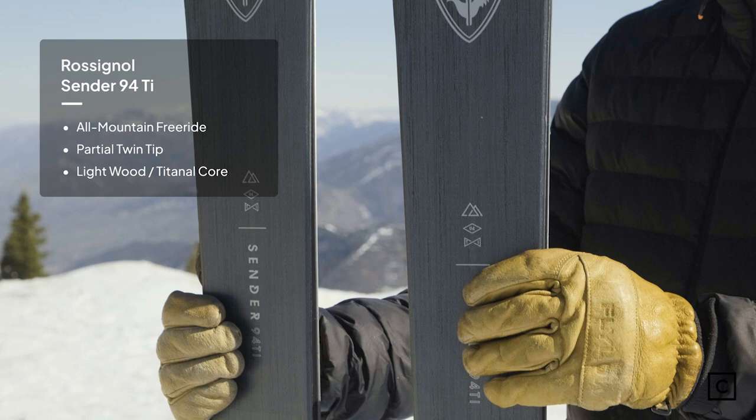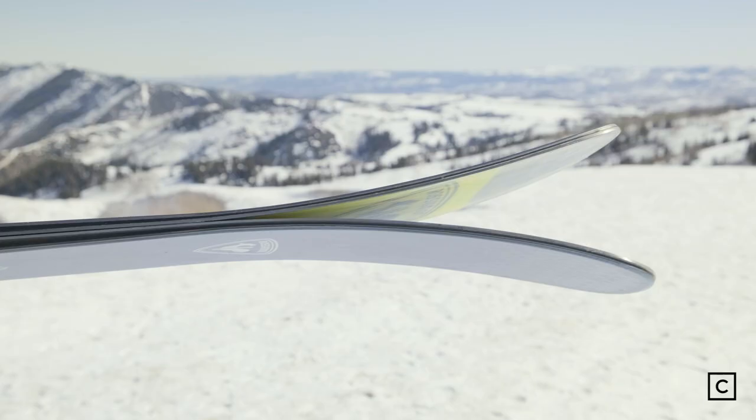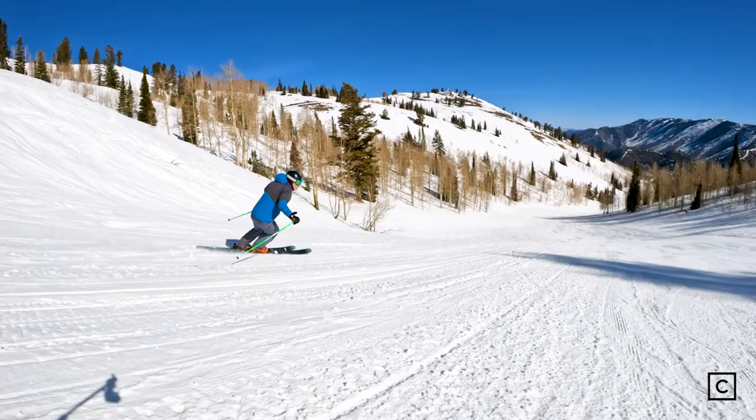Rossignol claims that this ski is a playful all-mountain ski. My first impressions of the Rossignol Sender 94Ti was that it was a playful, easy to maneuver ski with a little bit of stiffness to allow for greater speed.